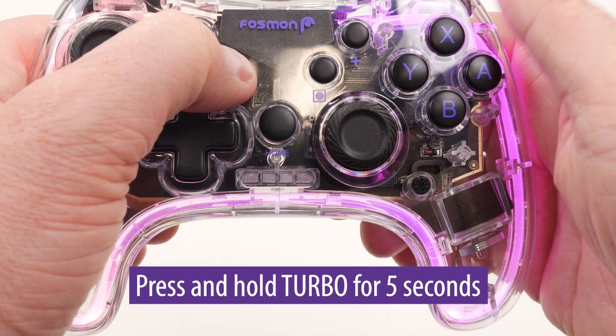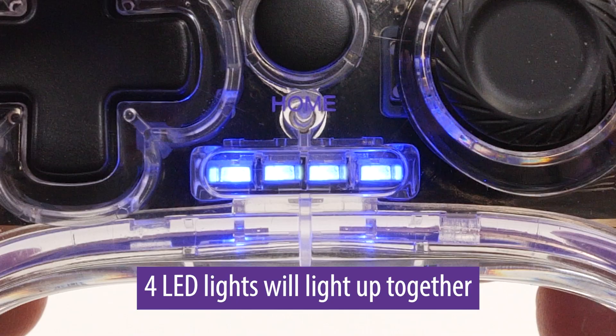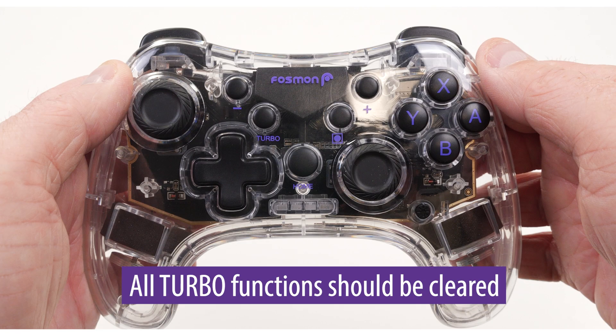Clearing turbo/auto function. Press and hold down the turbo button for five seconds. You should see the four LED lights light up together and the controller will vibrate for about a second. All turbo functions should be cleared out.